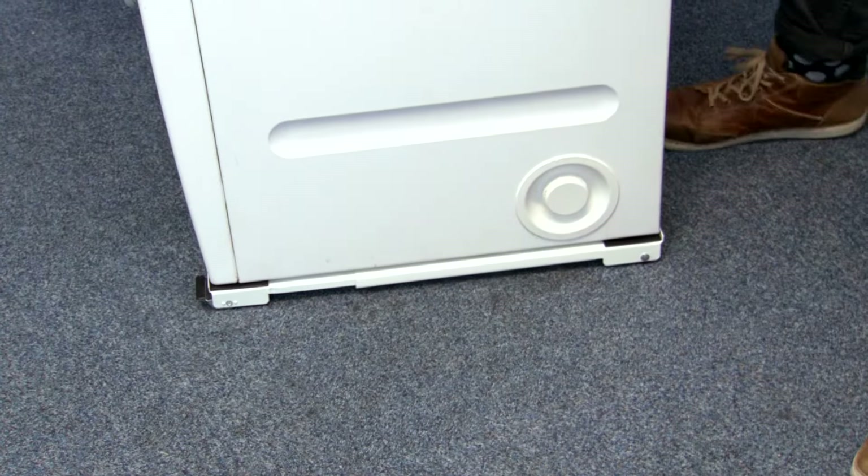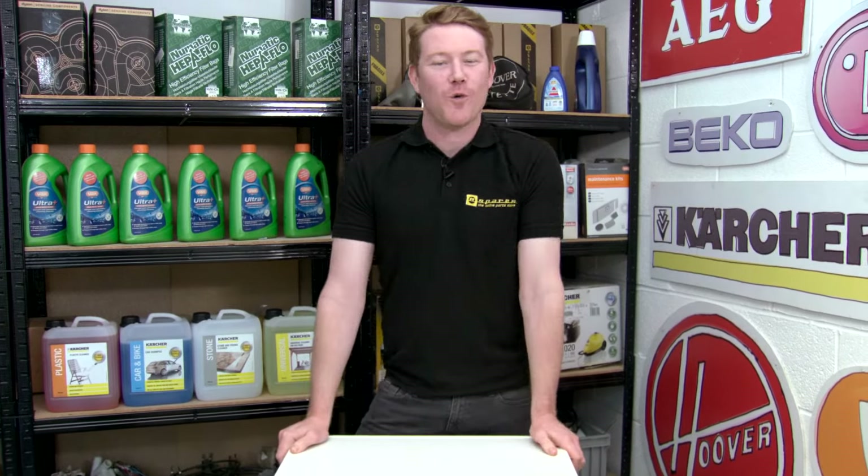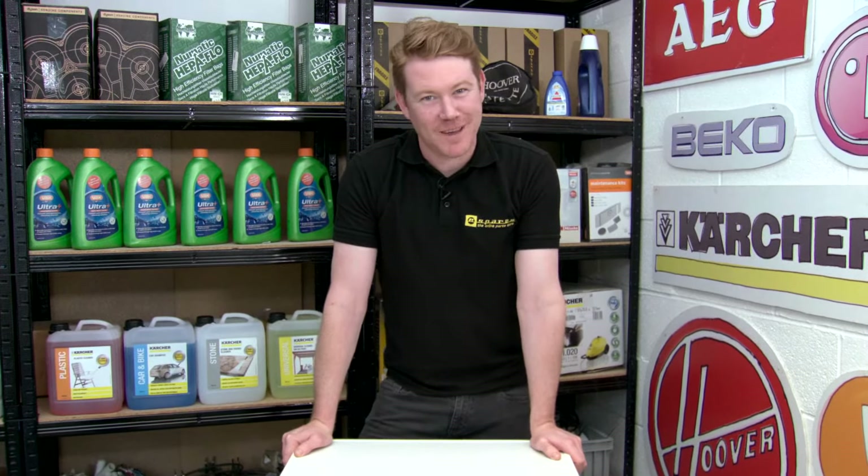And there we have it — appliance rollers, easily moved. Spares and accessories for all the appliances can be found on the eSpares website. Thanks for watching.